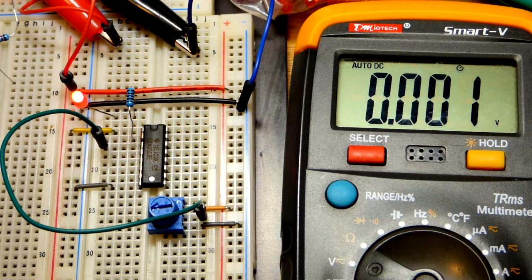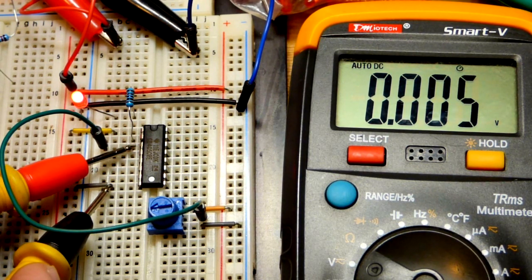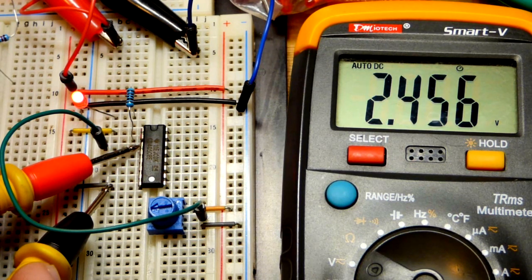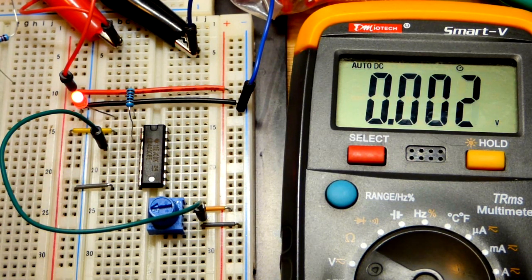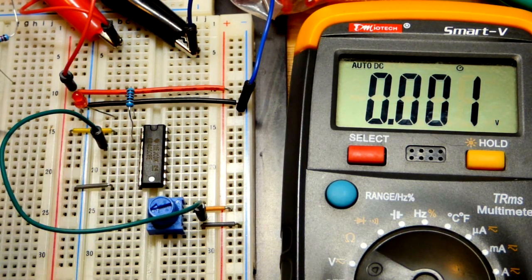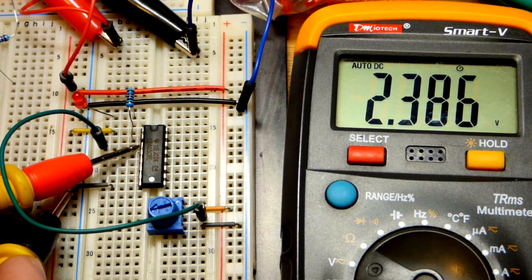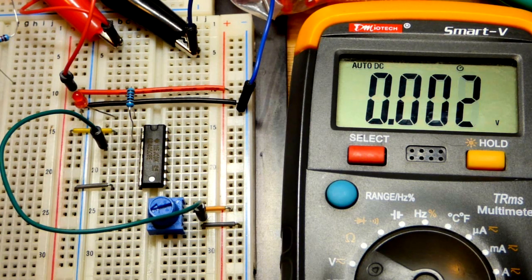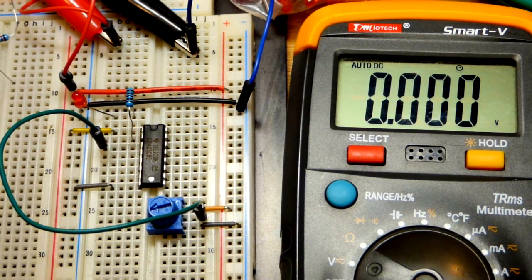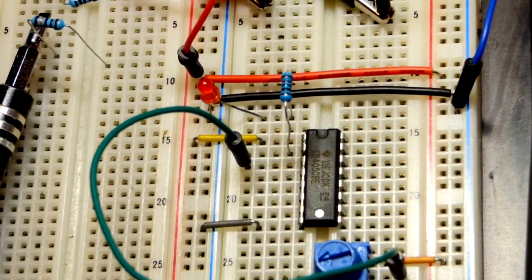We turn the trim pot so the voltage is slightly above 2.5 volts - about halfway. It's interesting that the switching point is not quite 2.5V; it's about 2.4V. But in any case it's approximately halfway through the power supply voltage.